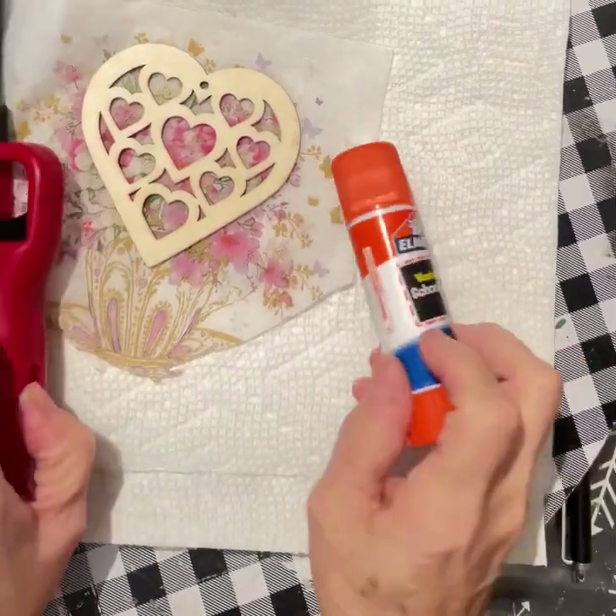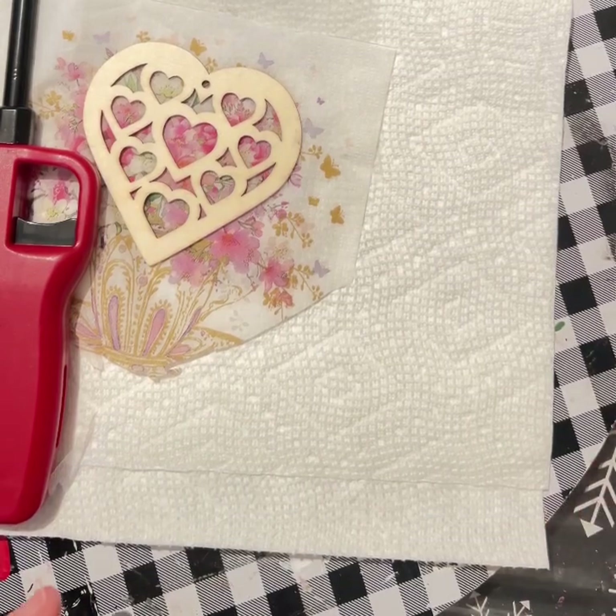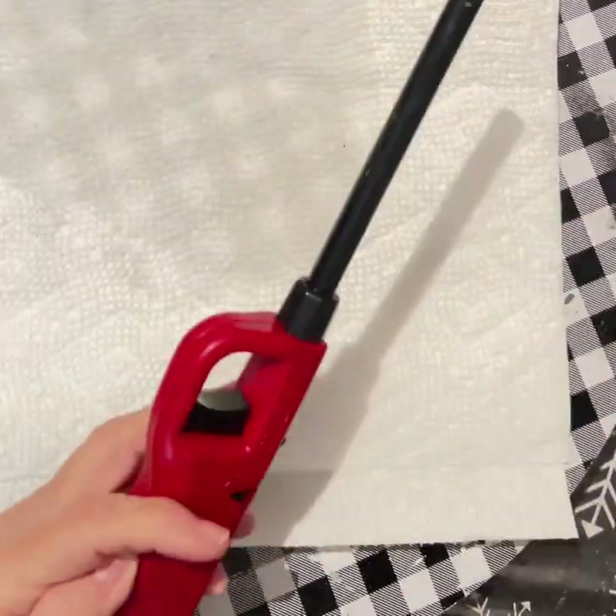Hello, I'm Char from Char's Art from the Heart. I want to show you this technique that I learned a couple of years ago from Country Outback Crafts.